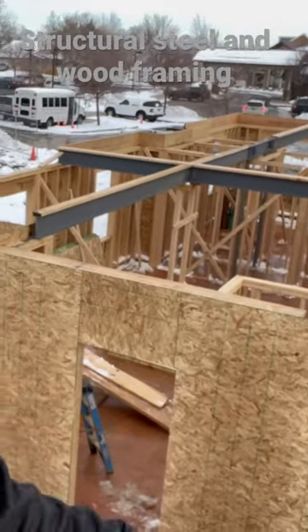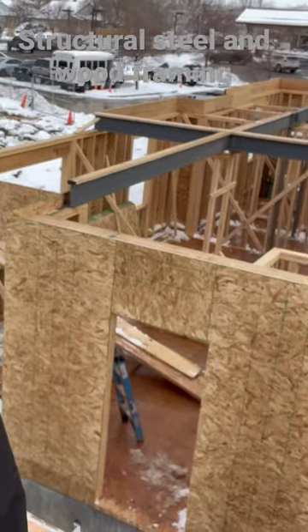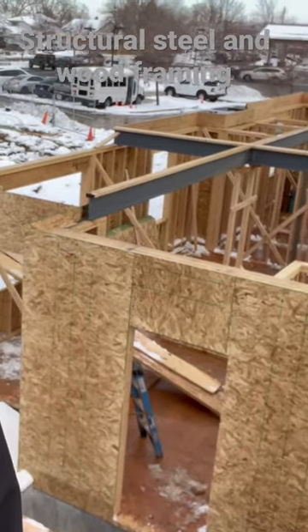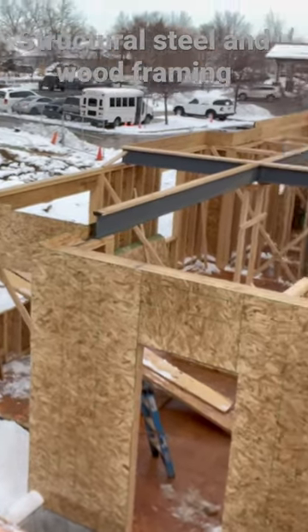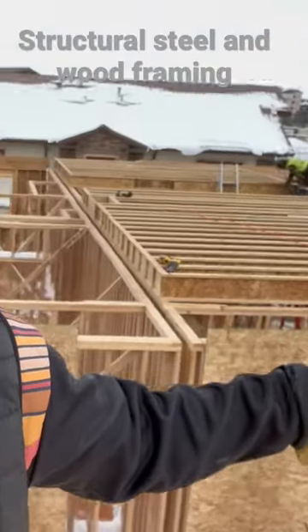Here's a better view of our steel inside of the wood. We have steel columns and steel beams that sit on the wood walls on the edges. As you can see, the floor is already going on this side — you can't see the beams anymore.